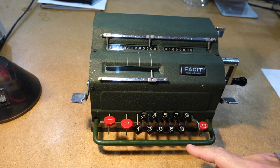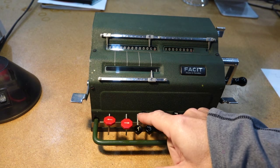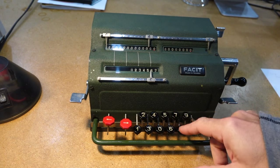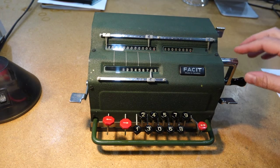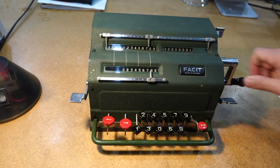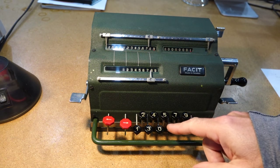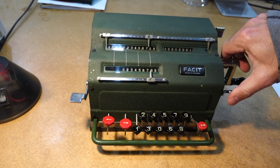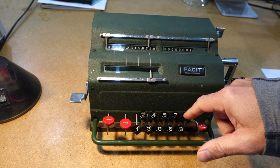So the way it works — a pinwheel machine, pretty straightforward. Let's enter 1, 2, 3, 4, 5, 6, 7, 8, 9. It comes over here. And then to make an addition, you just turn the crank forward, and it's gone up into the result register. Now let's add another number to it — first clearing the register.